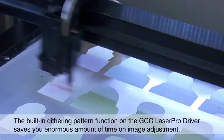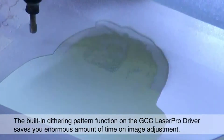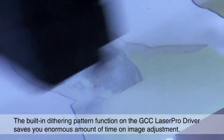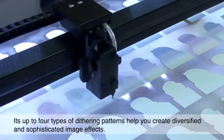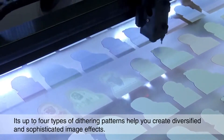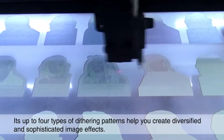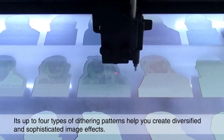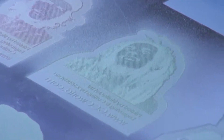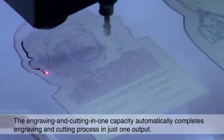The built-in dithering pattern function on the GCC Laser Pro driver saves you an enormous amount of time on image adjustment. Its up to four types of dithering patterns help you to create diversified and sophisticated image effects.